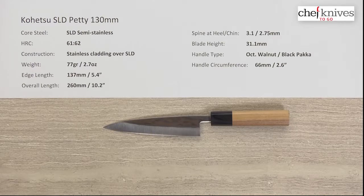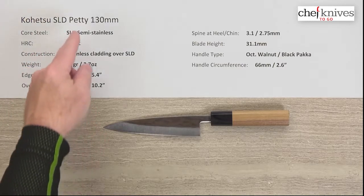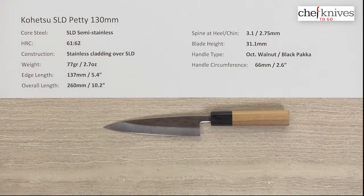Welcome to another Chef Knives to Go Quick Look product review. I'm Steve Gamache and what we have this time is the Kohetsu SLD series — specifically the Petty in the 130 millimeter size.